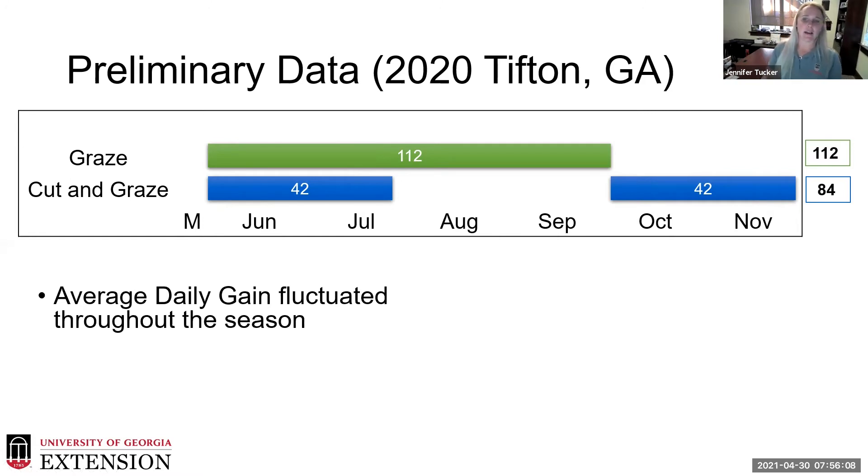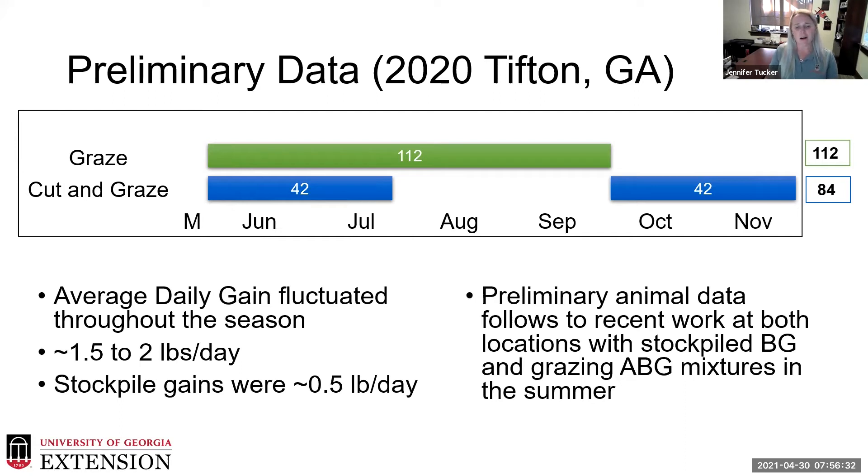Average daily gain fluctuated throughout the season, reflecting both the contribution of alfalfa and the heat impact in south Georgia. If you're getting one to two pounds a day gain during the hot months, you're doing pretty good. It fluctuated between one and a half to two pounds a day, and our stockpile gains were about a half pound a day. This first-year data follows with our recent work on stockpiled Tifton 85 Bermuda grass and grazing alfalfa Bermuda grass mixtures in summer.